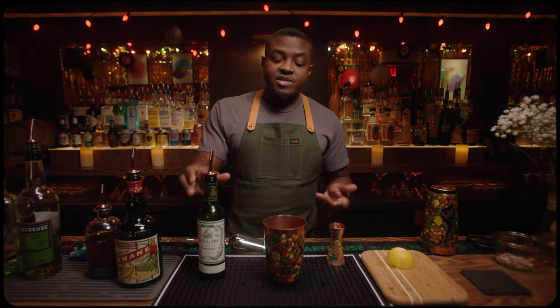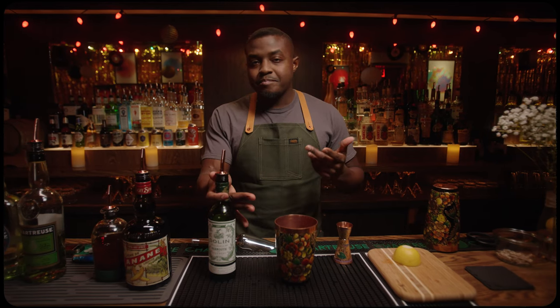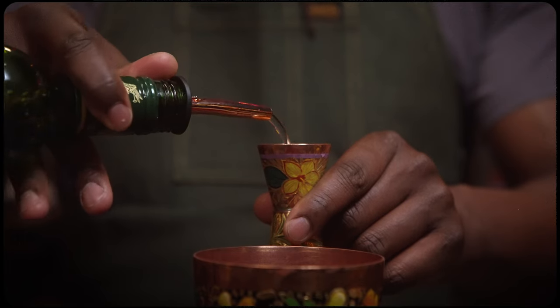To balance out the bold and high-proof chartreuse we're pouring next, I'm gonna use Dolan Dry Vermouth. This is gonna dry the cocktail out some. It's also going to add some light, bittersweet, almost mineral notes. Half an ounce, 15 mils.